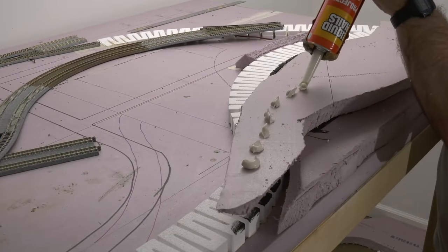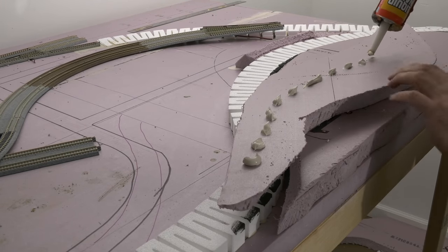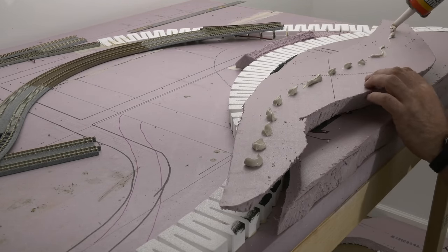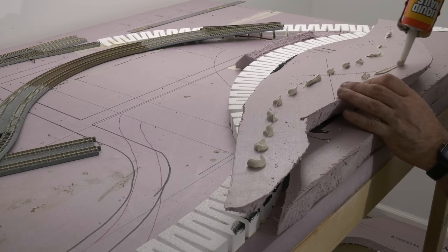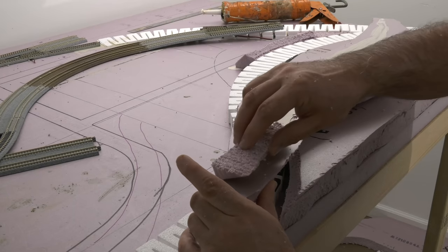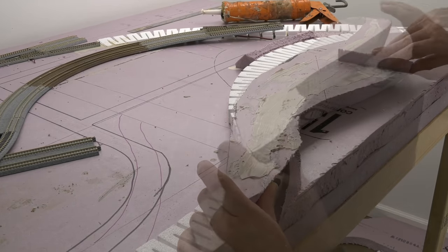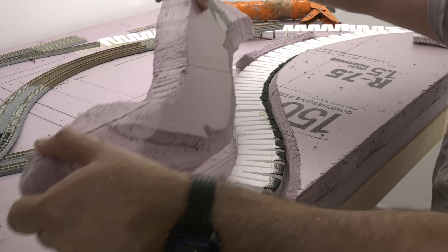I flip the piece over and use liquid nails — anything that works good for foam, like Liquid Nails for Projects or one that specifically says for foam. Put some beads down and smooth it out. You don't have to cover the whole thing since you're not going to be supporting a lot of weight with it.